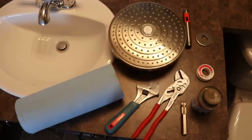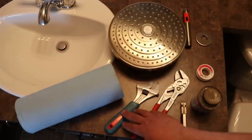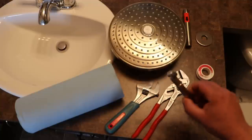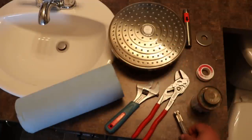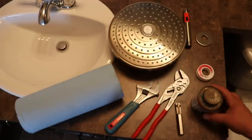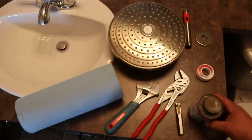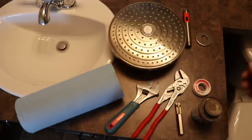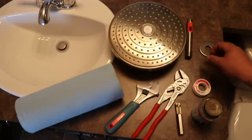Before we get started, we've got a few things laid out. This is optional, but it's always nice to have a little bit of paper towel. We have two adjustable wrenches. We have an inside pipe wrench, which we'll show you how this works — it's a very neat tool for this particular job. We've got some blue Mega Lock thread sealant, or pipe dope as we call it. We have some pink Teflon tape. And of course we have the rain head, the rain head arm, and the escutcheon.